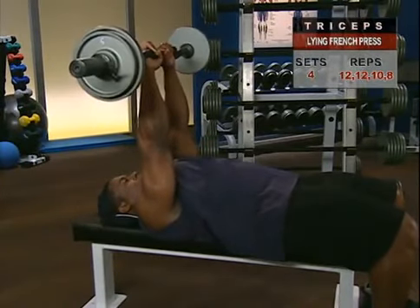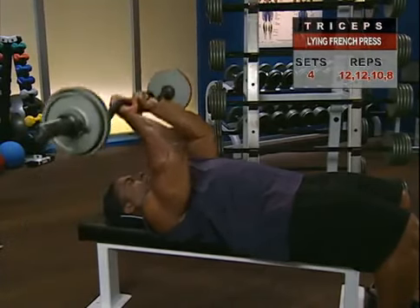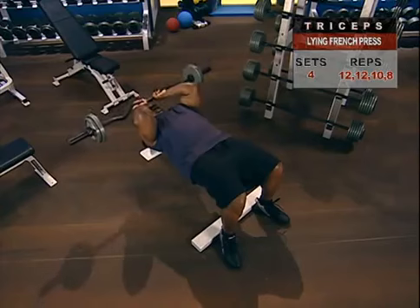The French press is sometimes called the lying triceps extension and sometimes the nose buster. But you won't break anything if you follow strict form and use a spotter.